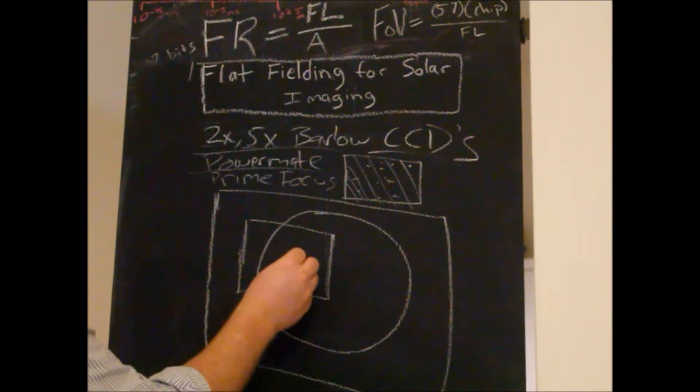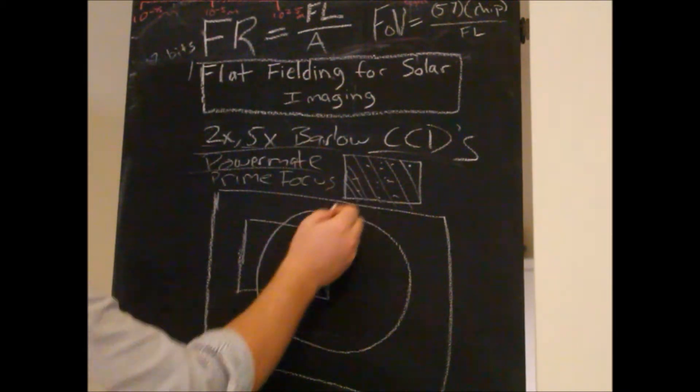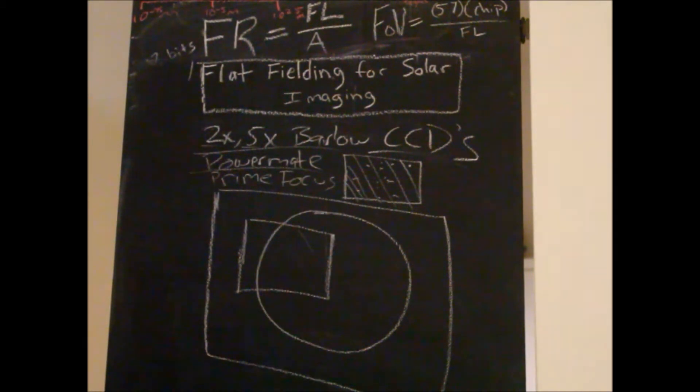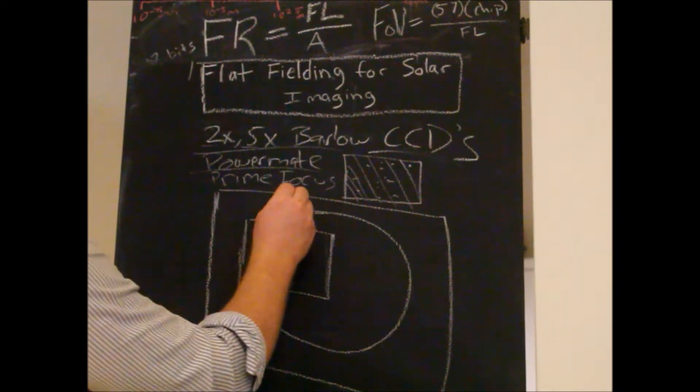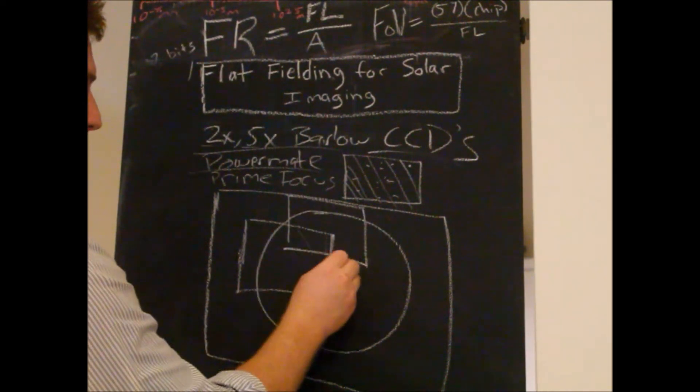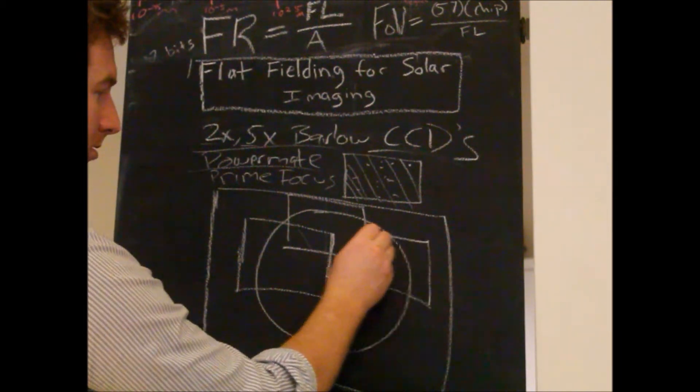Once I start increasing my focal length using these devices, I'm going to start getting all the Newton rings and the junk. What we want to do is, while we're outside recording — when we're finished recording, whether we're just doing one image or doing a bunch of separate ones to create a mosaic — once we've finished imaging...